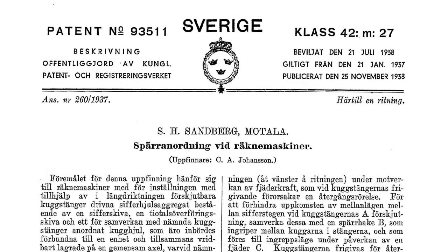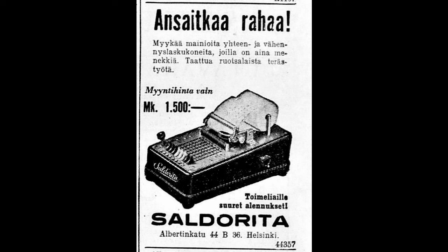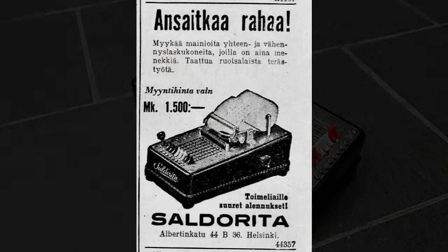The inventor was actually a person named C.A. Johansson, but it's impossible to find out any more about him because he has a patronymic name. So he's the son of a certain Johan, but other than that I have no idea who he is.